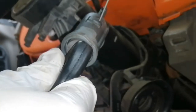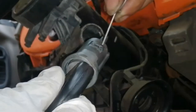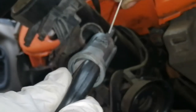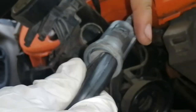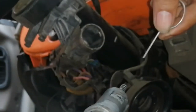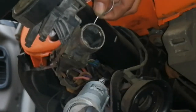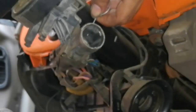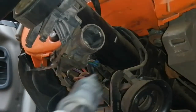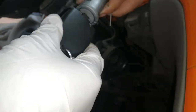Ito po ang lock ng ignition switch guys. Baka yung iba dyan, hindi na alam kung paano ito tatanggalin — pwes, napakasimple lang guys, wala itong turnilyo. Ito lang yung lock nya. Ang gawin nyo, hanapin nyo lang yung butas ng housing nya, pasok nyo lang yan ganyan, para ma-hit nyo itong lock ng ignition switch — sabay hila. So pag nahila nyo ito guys, huwag nyo nang ikutin pa ulit, baka magka problema po tayo dyan.